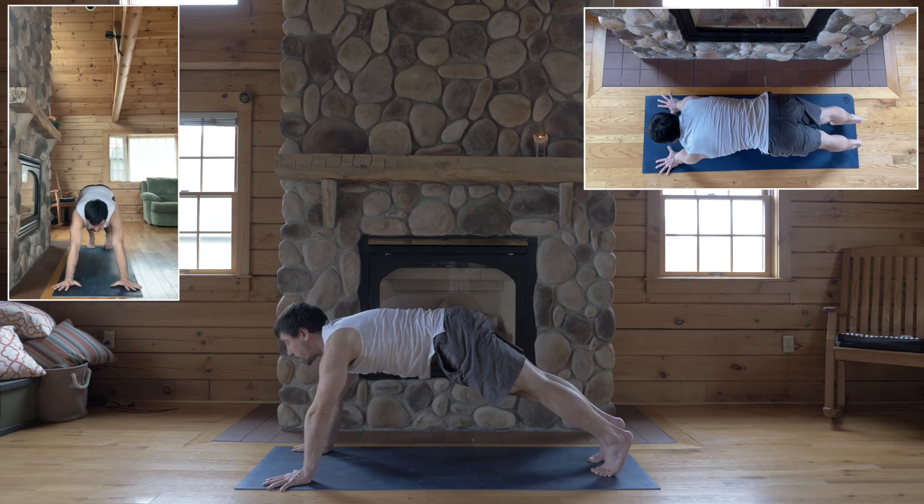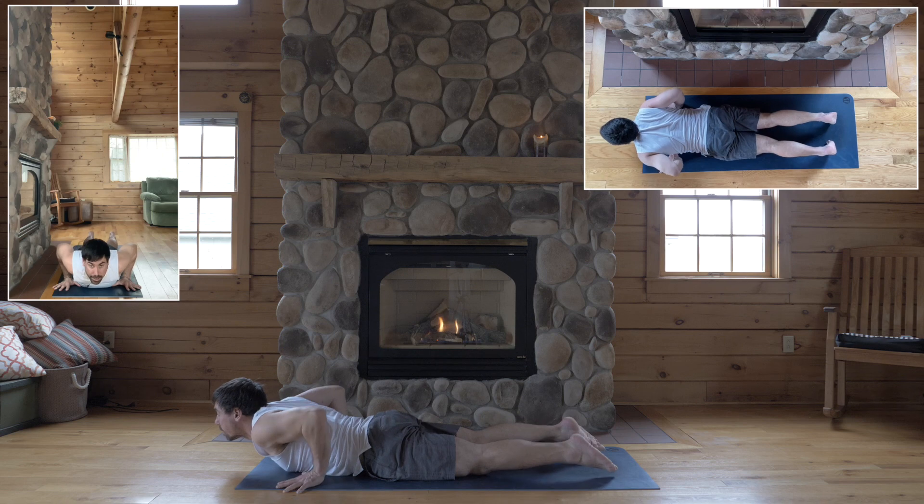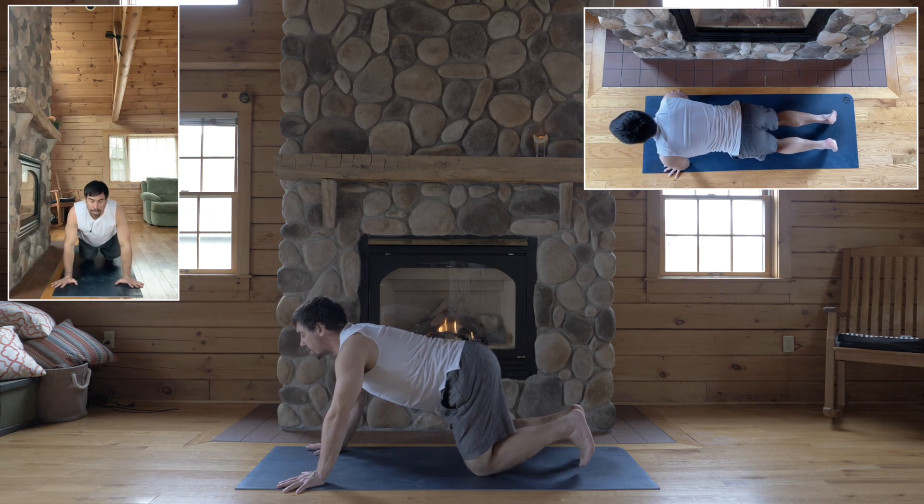Inhale, plank, exhale, chaturanga, inhale, cobra, and exhale, down dog.